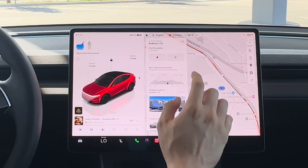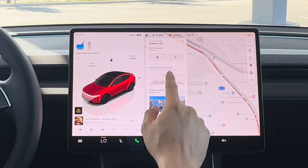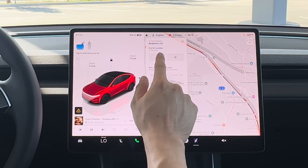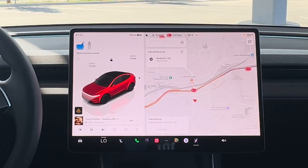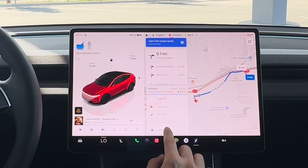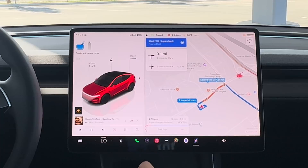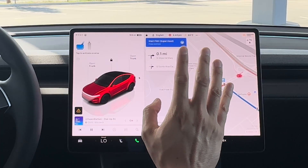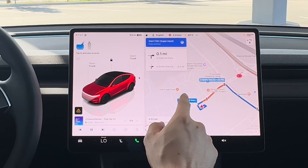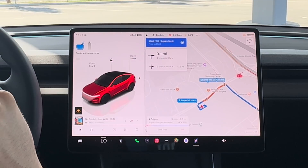Let's find a supercharger with more openings — this one has 15 stalls available out of 20. Hit 'Navigate to this Supercharger.' In 500 feet, turn right onto South Imperial. I'll turn off the sound in Settings. You can enter the address from the main display or from your phone and transfer it to the vehicle.